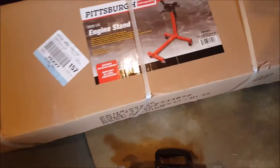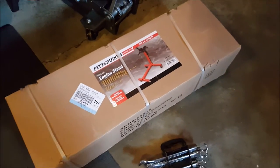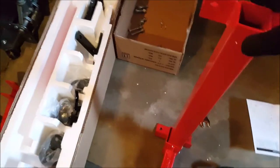Now I have a little bit of a side project, and that's to assemble my engine stand. Here's the start of it — I'm assembling my Harbor Freight engine stand with my Harbor Freight wrenches. Overall, I'm pretty impressed with the build quality right off the bat. It should be able to hold the 3.8.